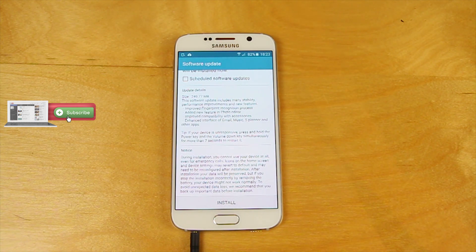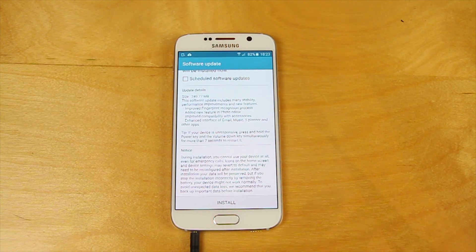In this Android 5.02 update, we are getting a number of stability and performance improvements, an improvement to the fingerprint recognition options — they are substantially faster than they were before and it feels a bit more accurate with each press as well. They've also added some new features into the photo editor but they haven't actually explained what those new features are, and when I've gone digging for them I can't see anything obvious. There's compatibility with accessories — again they haven't said exactly what that is, but I'd expect it to be something like the SVU case.